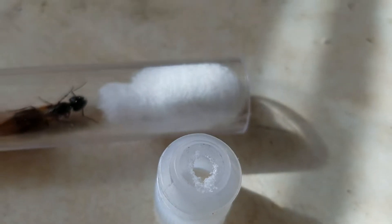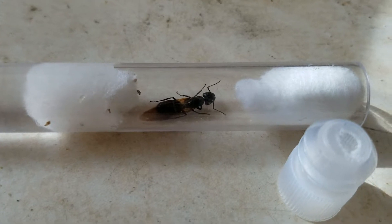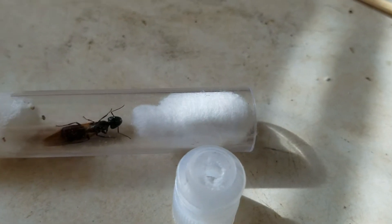And somehow, miraculously, I came from work and I saw her on the wall. I recaptured her and put her back in this test tube setup with cotton.